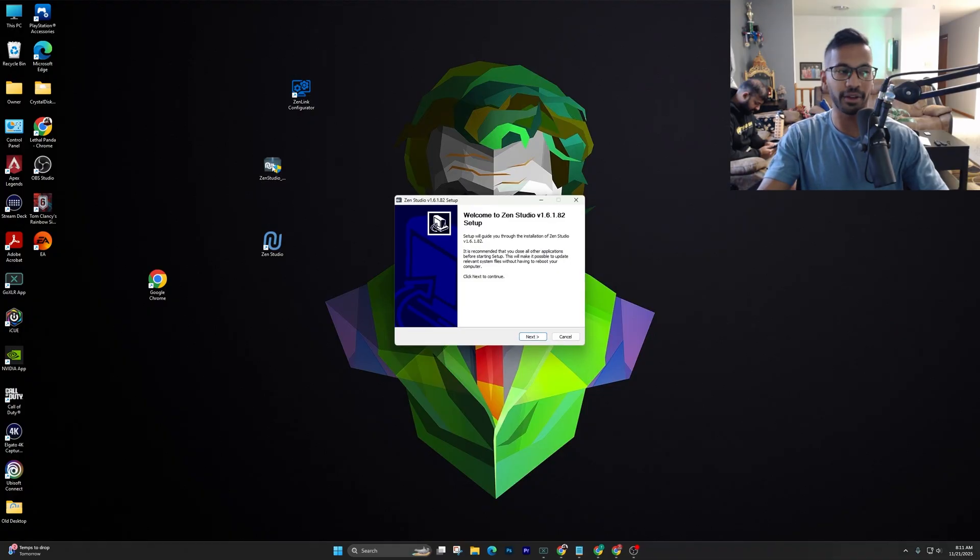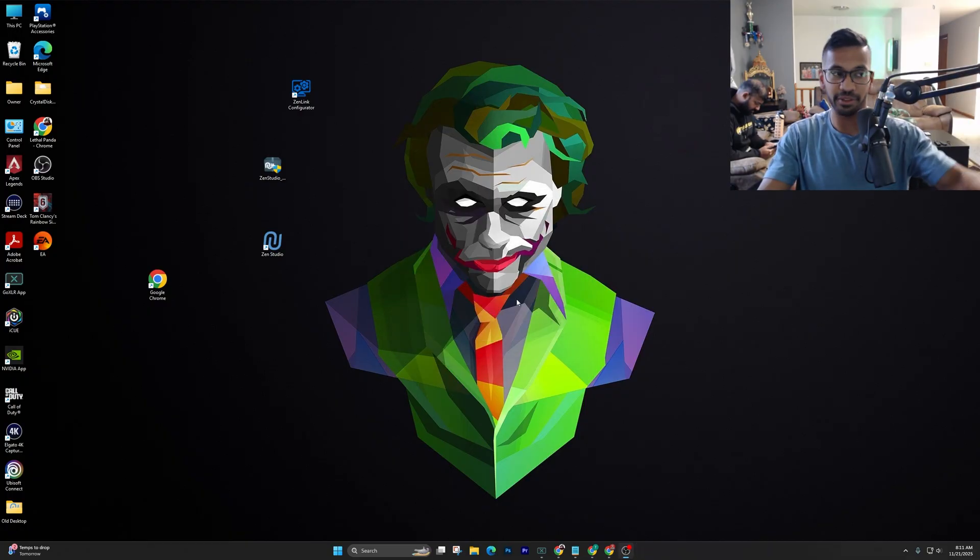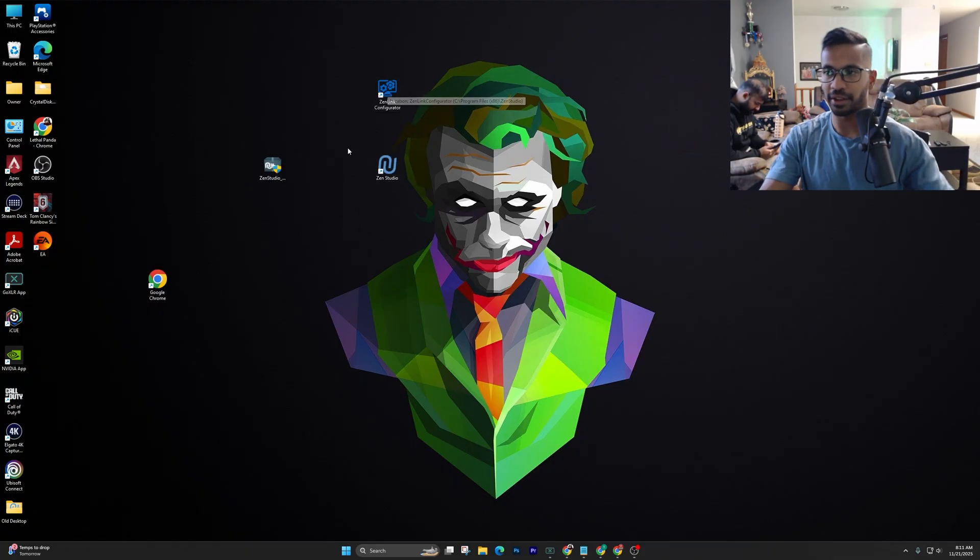Once it's on your desktop, right click it, hit next, hit I agree, and then go ahead and install it. Once you install it and press install again, you're going to see two applications pop up: first is going to be the Zen Studios and then also the Zen Link configurator.